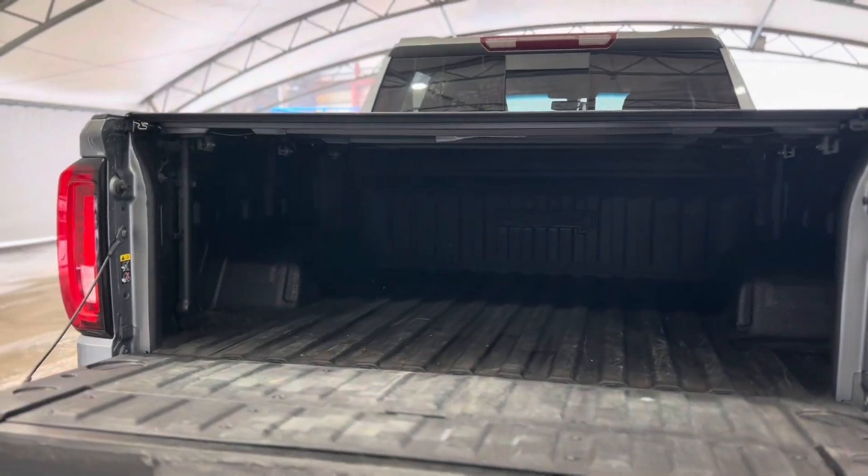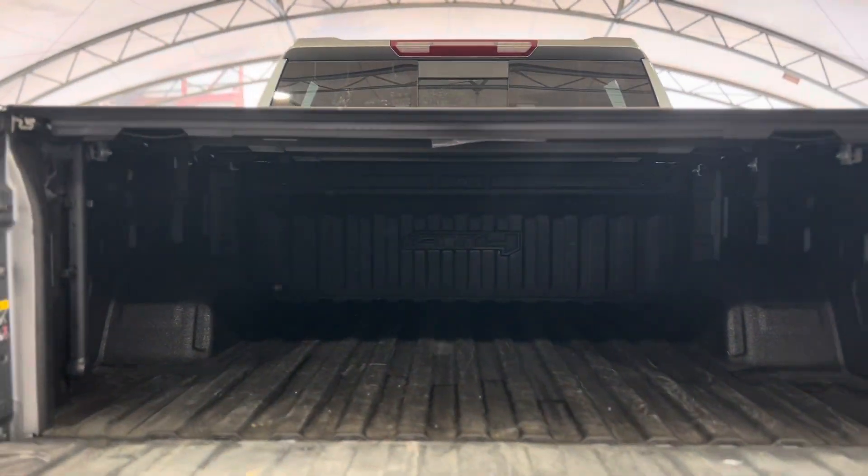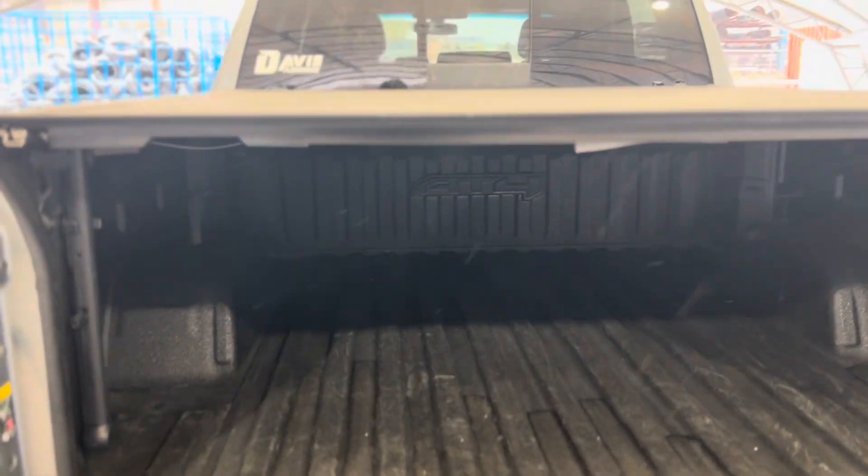Another step to the very back reveals the bed area, and as you can see there's tons of space — it's bed lined and there's a nice tonneau cover.